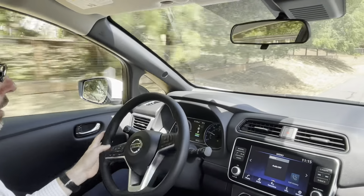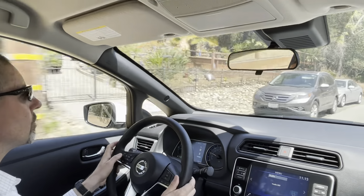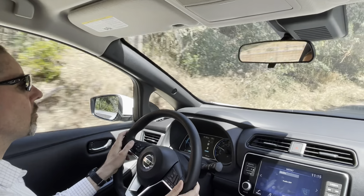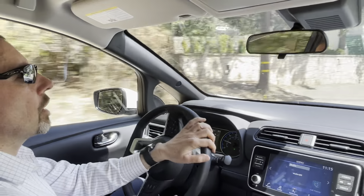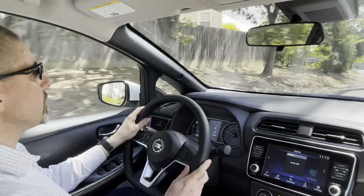Let's get out of the economy mode. Now we're going a little bit downhill — we'll see how it feels going downhill.